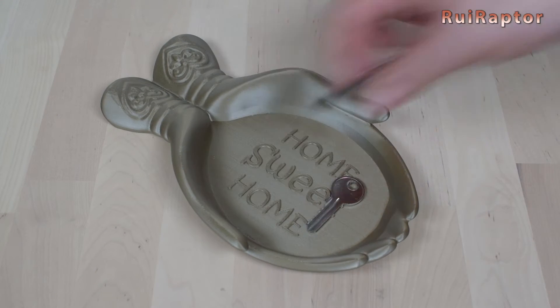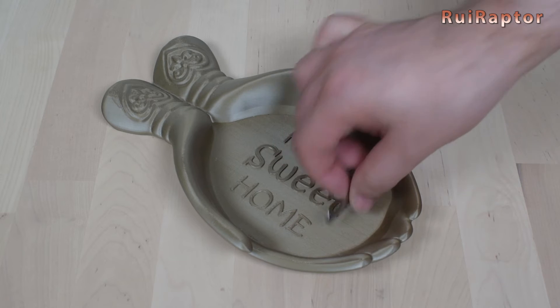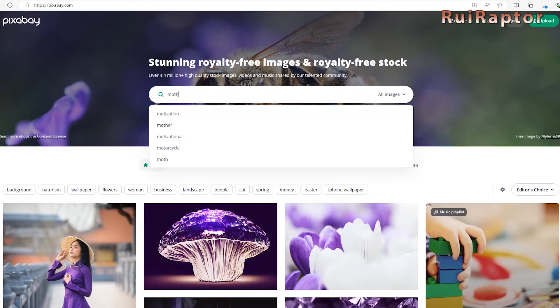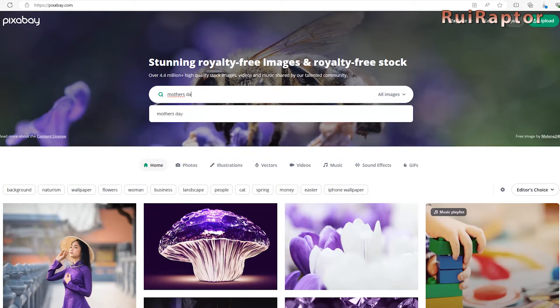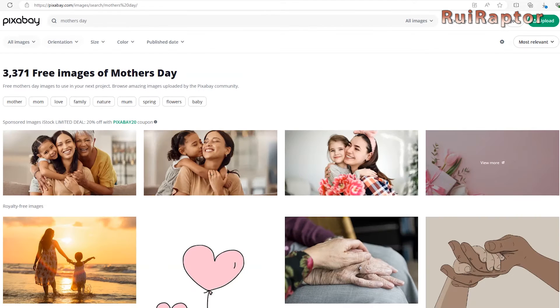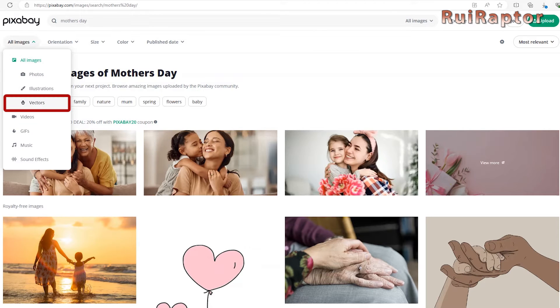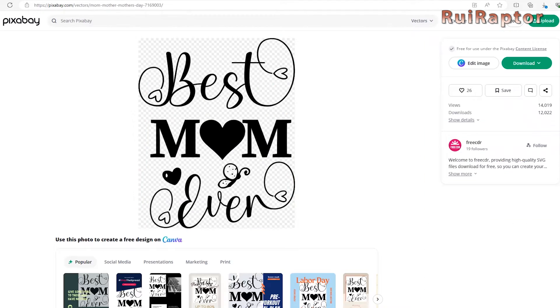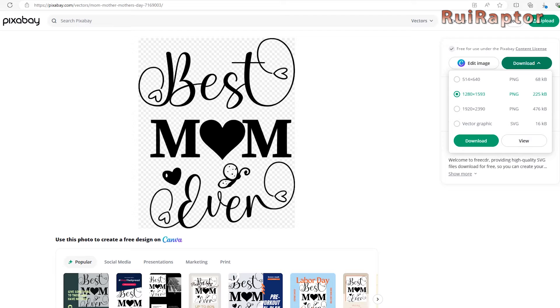Our idea for a gift for Mother's Day is to make a keychain. For the drawing, we can look for something free online, for example on Pixabay. Let's search for images related to Mother's Day and filter by vector format. This image, for example, is free and will look great on a keychain. So we need to download the image in SVG format.